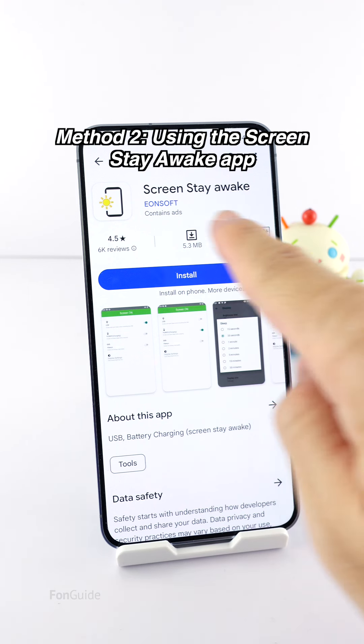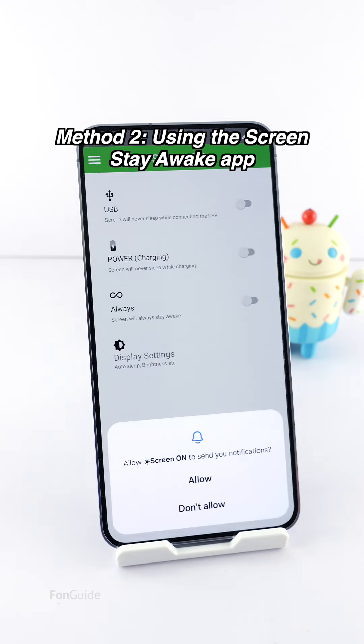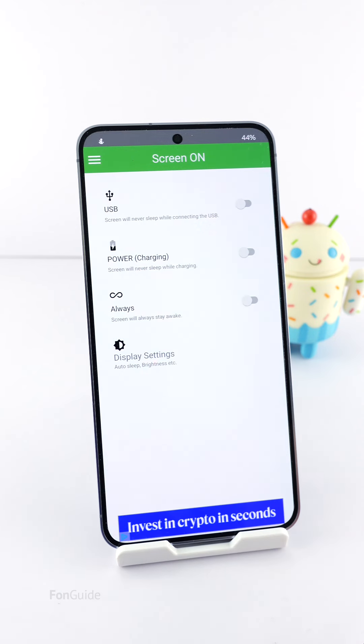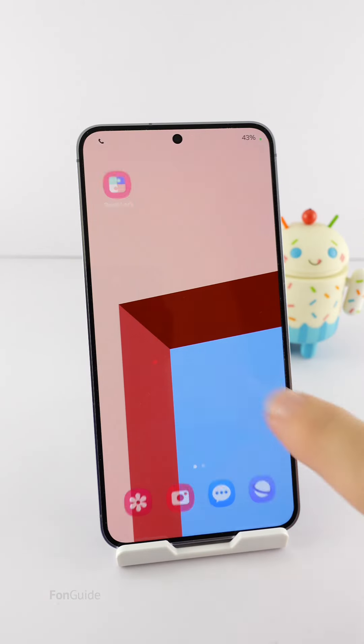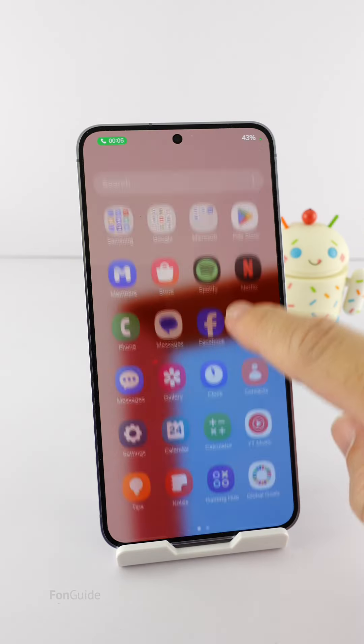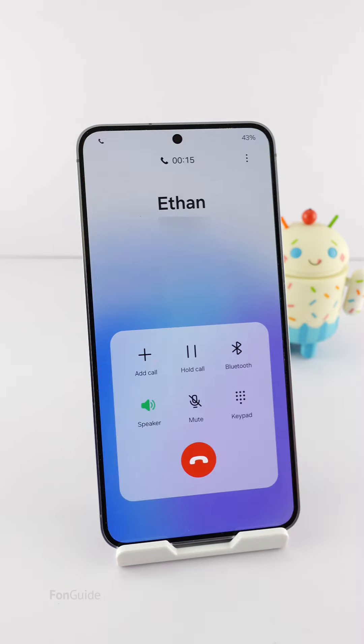The second method needs a third-party app. Download the Screen Stay Awake app by Eon Soft from the Google Play Store. Allow all the necessary permissions. While on a call, open the Screen Stay Awake app and turn on the 'Always' option. Then continue with your call — your screen will remain turned on without dimming for as long as you want.